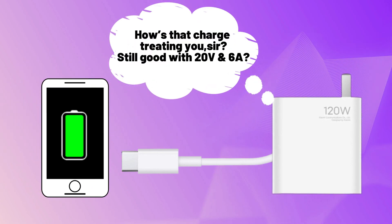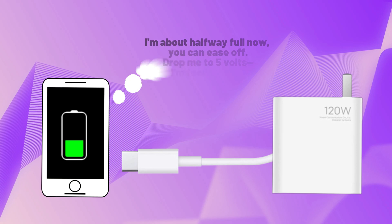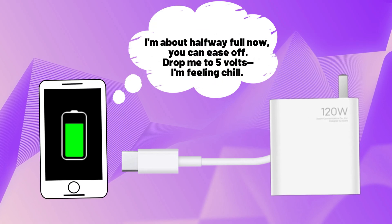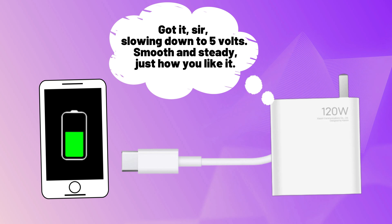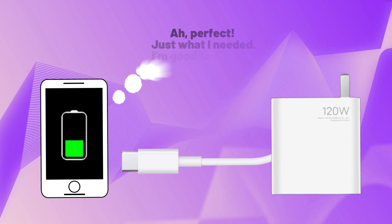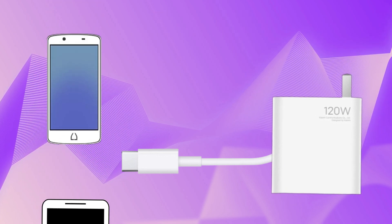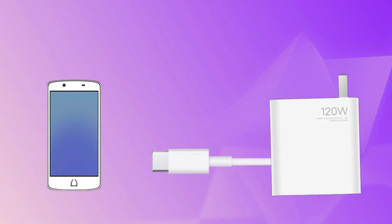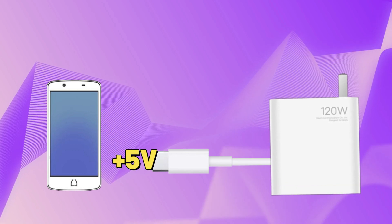This flexibility in power delivery helps maintain a steady and safe charging process. When the battery is nearly full, the phone reduces the power draw to prevent overcharging, protecting the battery from damage. The power delivery protocol ensures smooth transitioning between charging stages — from fast charging to trickle charging as the battery nears 100%. For phones that are not able to communicate, such as older phones, the charger provides the standard output voltage of 5V.